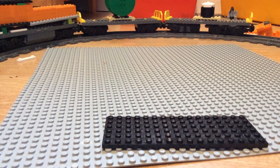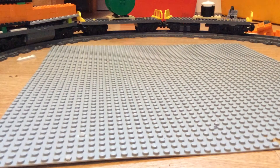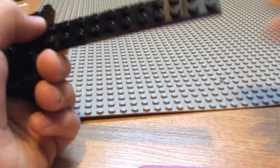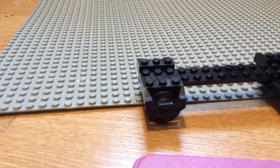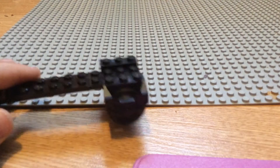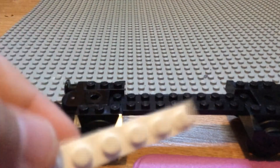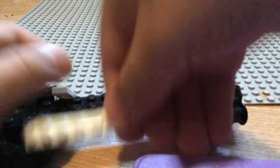So you take this piece — you just take this piece and take two of these train wheels and place them right here. Then you take two of these train coupling pieces and place them right, eight on each side. Then you take two of these six by six white plates and place them right down here.